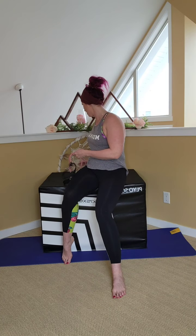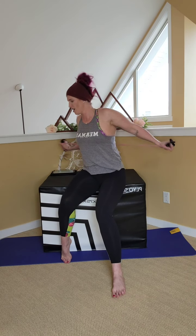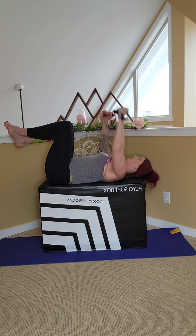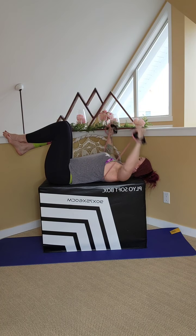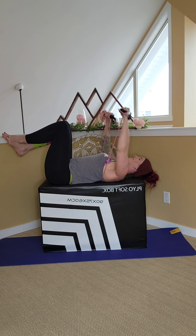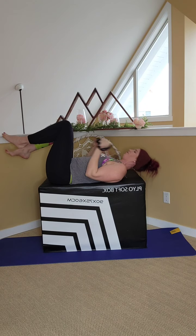Then we're going to come into a pec fly. So again, with the band, we're going to be laying down. This can be done with dumbbells or the band. Grab the handles, bring it around the back again. Make sure it's nice and tight — gives you lots of resistance. Laying back, palms facing, squeeze together, come out wide. One, two, three, four, five, six, seven, eight, nine, ten — five, four, three, two, one. Perfect.